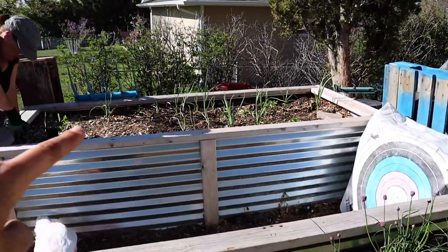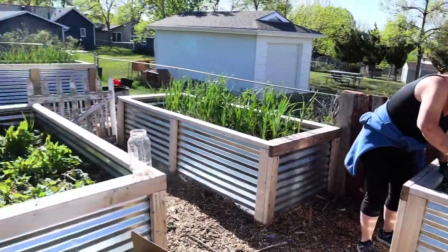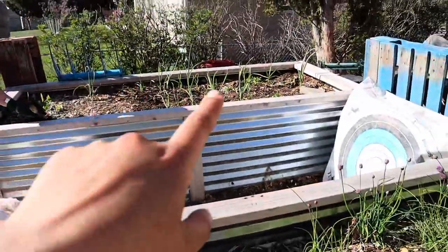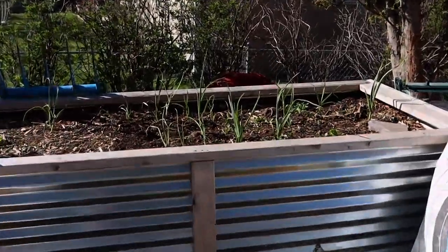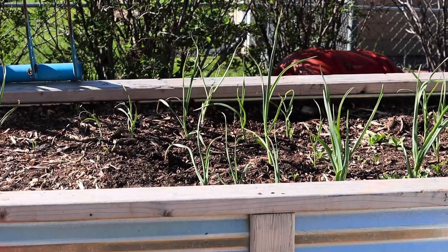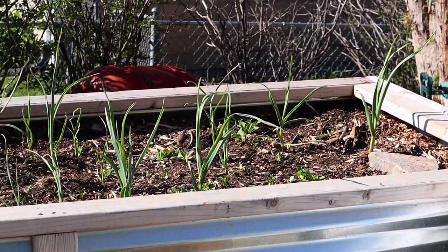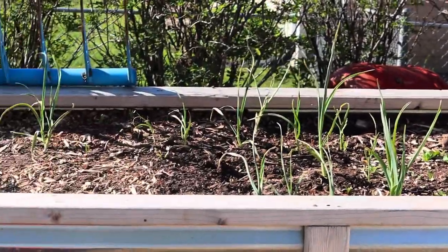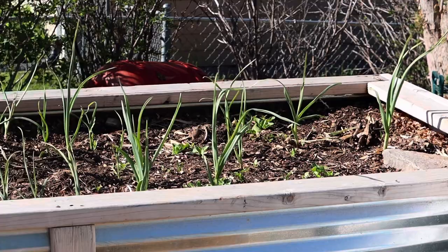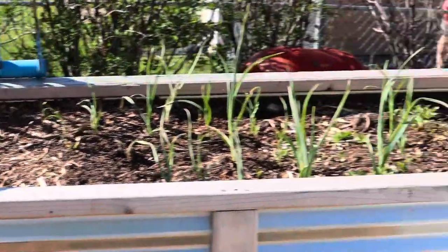This bed was the third bed that I planted full of garlic, but I didn't cover it. I put pallets over the other one to keep my cats from digging in it. And I didn't do it on this one, and you can see that the garlic is very sparse. A lot of it got rotted or molded and was above the dirt for the winter and probably died. Definitely, if you have cats and you want to plant garlic, cover them really well so that your cats don't dig them up.